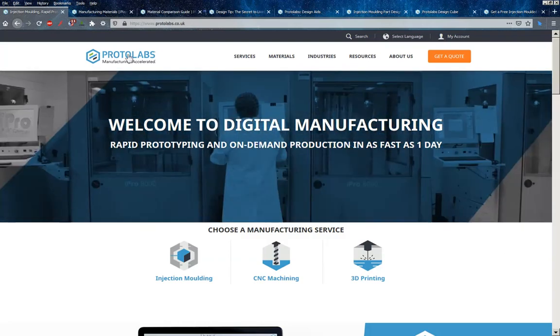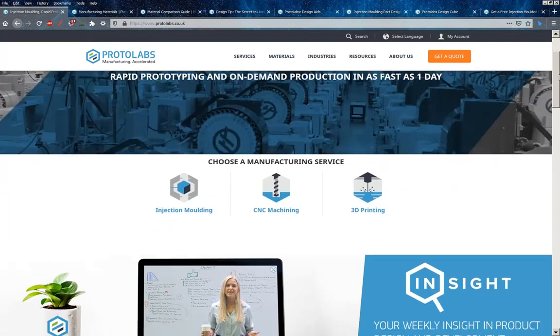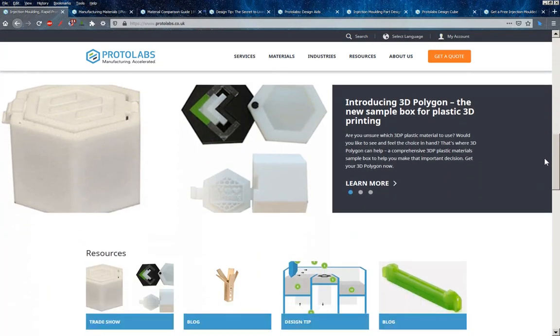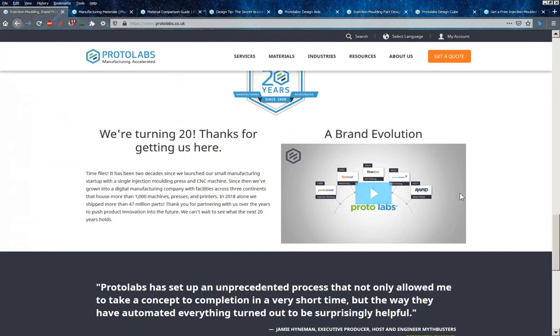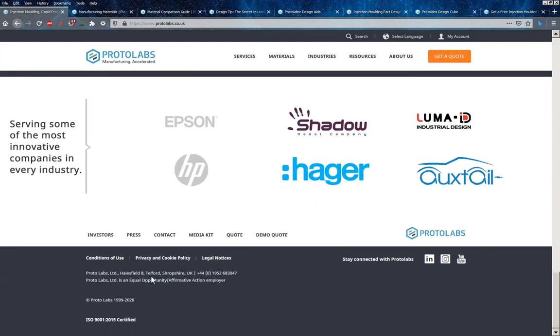This is the ProtoLabs website, also known as ProtoMold. If you do a search for either they will come up. This is the UK site. I think they also have operations in America and possibly elsewhere in the world. They've been going about 20 years. I have no affiliation with these guys, I've never used their services. I have met them at a couple of exhibitions. They're based over in Telford, Halesfield 8 — this is kind of Plastics Valley in the UK, so there's an awful lot of moulders and tool makers located in that area.